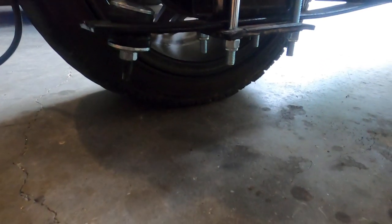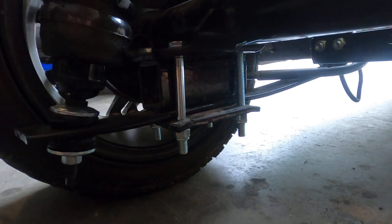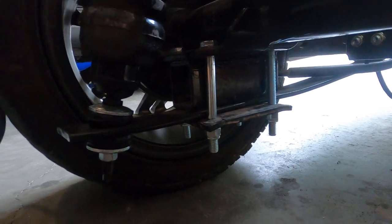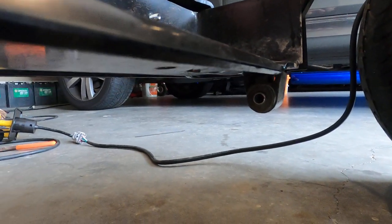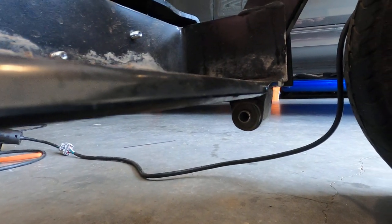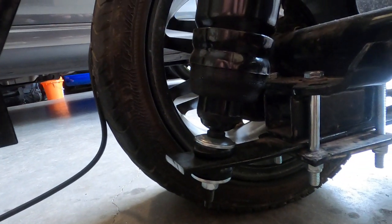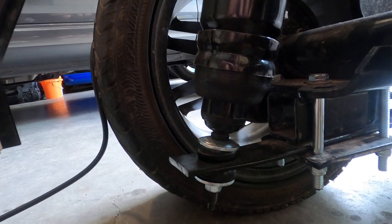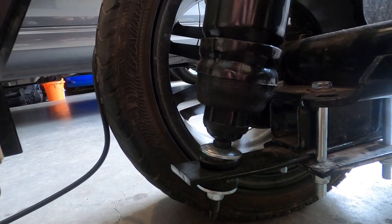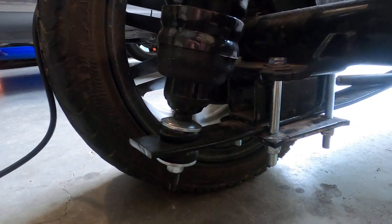Coming down here, you can see we've got the TXT lowering kit block installed under the leaf spring. We've removed both helper springs and also cut the rear spring off from the back mount in order to get the full drop out of the block. We also moved the rear shock mount bottom to the middle of the leaf.